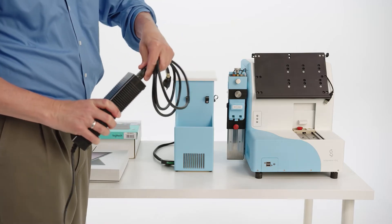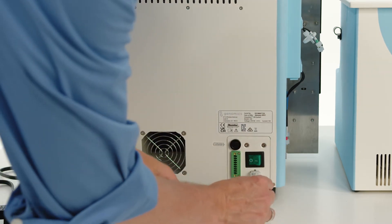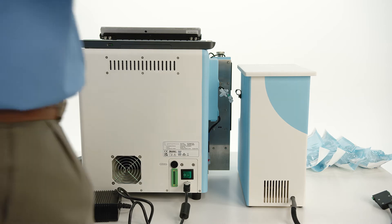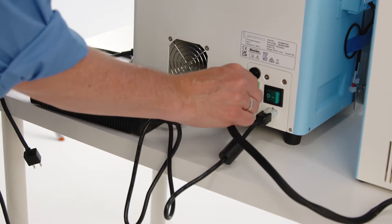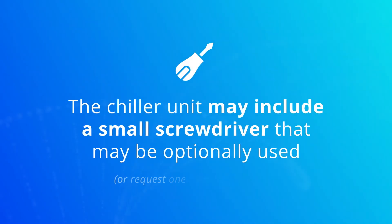Connect the Singulator power supply to the plug cord and then connect the white connector to the receptacle on the rear of the Singulator. Connect the reagent chiller to the Singulator with the thick cord and green connector to the rear of the Singulator. Be sure there is enough clearance behind the Singulator to allow for a secure connection. The chiller unit may include a small screwdriver that can optionally be used to securely attach the chiller unit cord, or you can request one from S2 Genomics or your distributor.